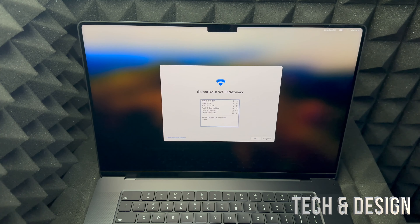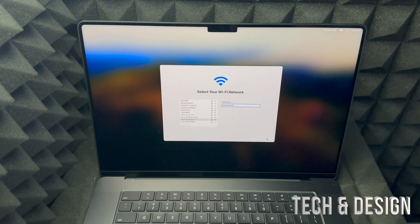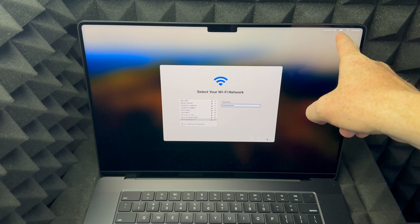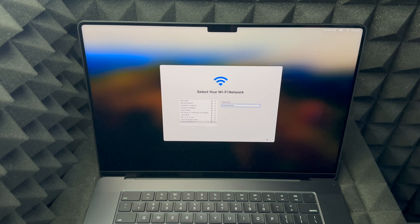Now we're going to hook up our internet — just choose any Wi-Fi network. Once you put in your password, click Continue on the bottom right-hand side. I'd like to note that up here you can see your battery percentage, and it's looking good — it's supposed to come with some charge. I've never seen a Mac come in with no charge. If that ever happened, exchange or return it, because being completely dead for a long time can damage the battery. So it needs to have some charge when you get it.